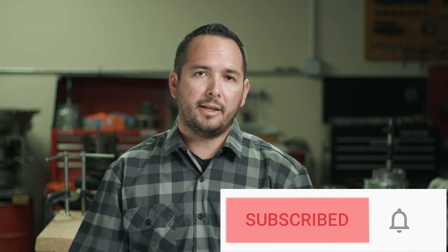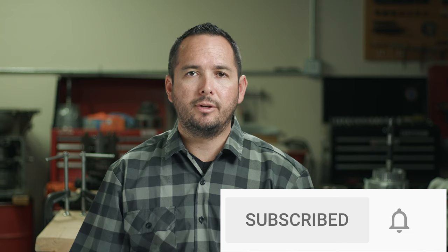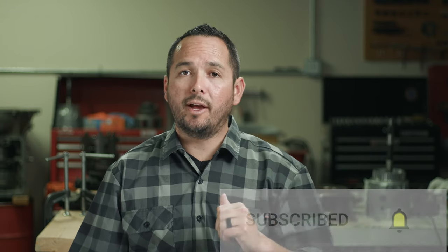If you're interested in learning more about automatic transmission repair, you can join this online community for free simply by hitting that subscribe button. And don't forget to hit that notification bell too so you don't miss any future videos, and I will catch up with you in the comments section.